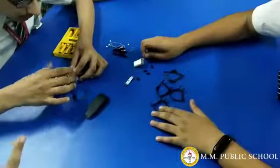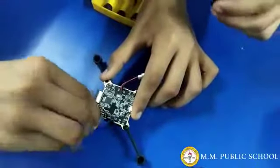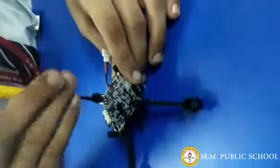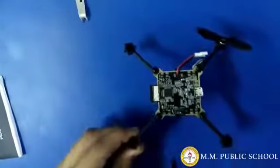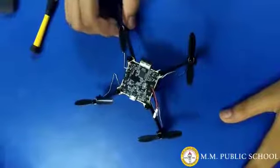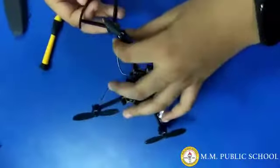Here we are assembling the flight controller with the base. We are done with the tightening up of the screws. Now let us assemble the main body of the drone. We are connecting the propellers with the base of the drone. Now we have connected the motors and the propellers. Now we are connecting the propeller guards.